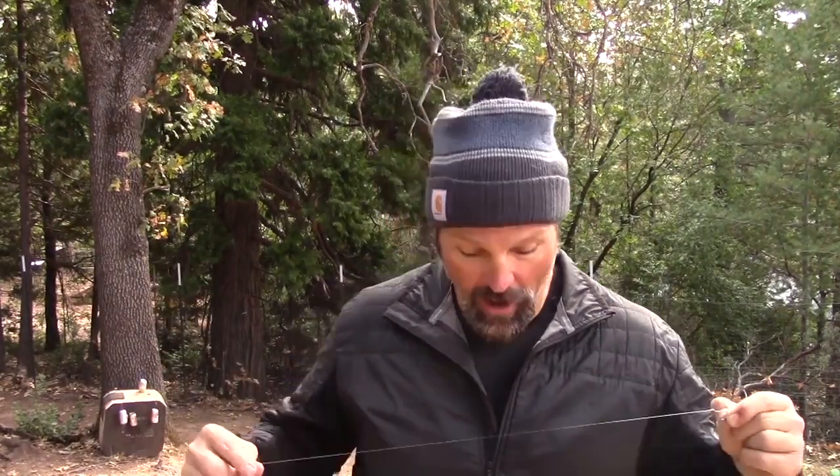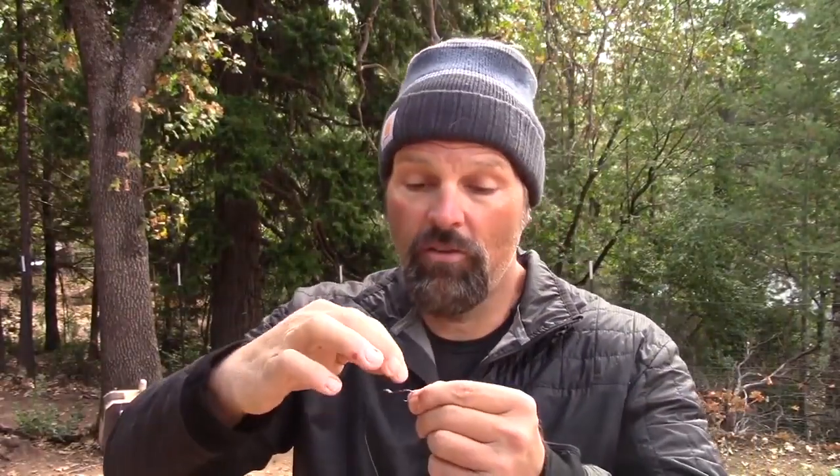Speaking of versatility, I want to show you this hook — I just discovered these. I like to rig my grubs on an up-eye octopus-style hook. This is an English carp fishing hook — it's an up-eye octopus-style hook. You can find these on the web; look for carp fishing hooks. If you look on the shank of that hook, there are two bait-holding barbs. Those carp guys like to fish with dough baits, so those bait holders are on there to hold the dough ball on the hook. Well, they do the same thing for a grub. So let's talk a little bit about grub rigging.